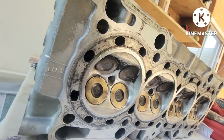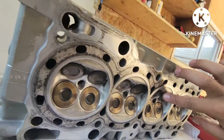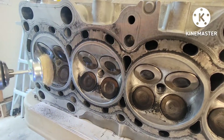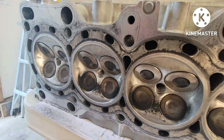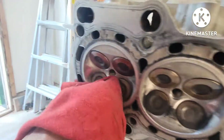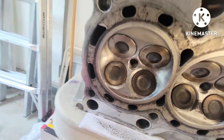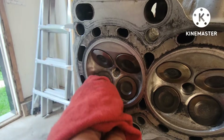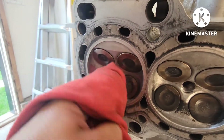Now let's do the exhaust - we'll flip it over and do the exhaust here. There's one of them done, not too bad. Just use brake cleaner to clean all that extra gunk in there.